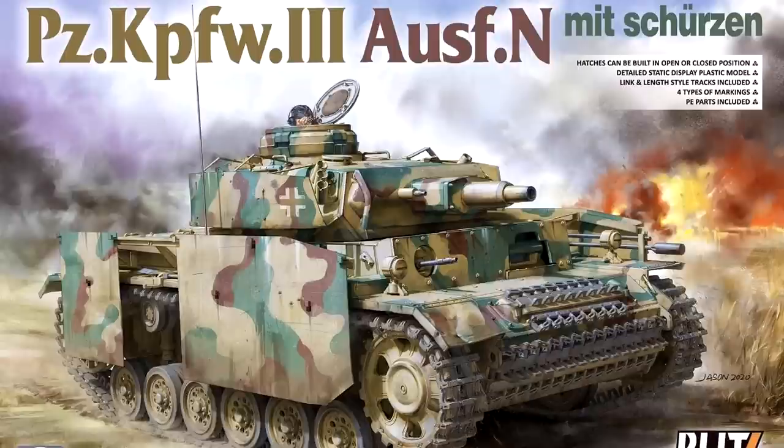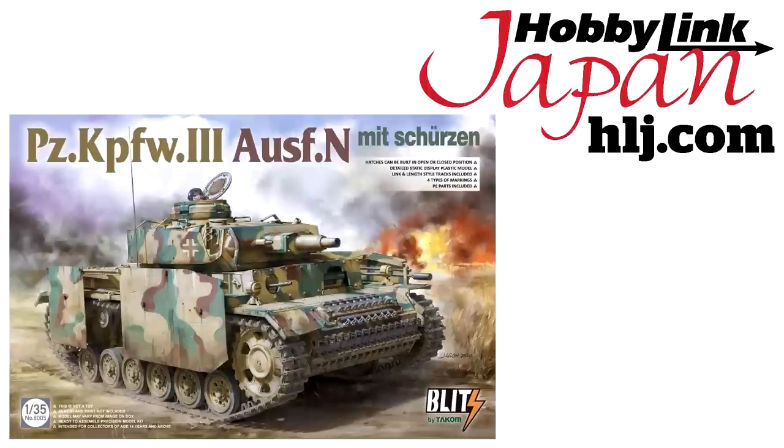Hi guys! In my last video I built this Panzer III N from TACOM, and in this video I'm going to be finishing the kit by painting and weathering it. This particular kit was very kindly supplied to me by HobbyLink Japan, and there's a link in the description if you want to get yours there too.